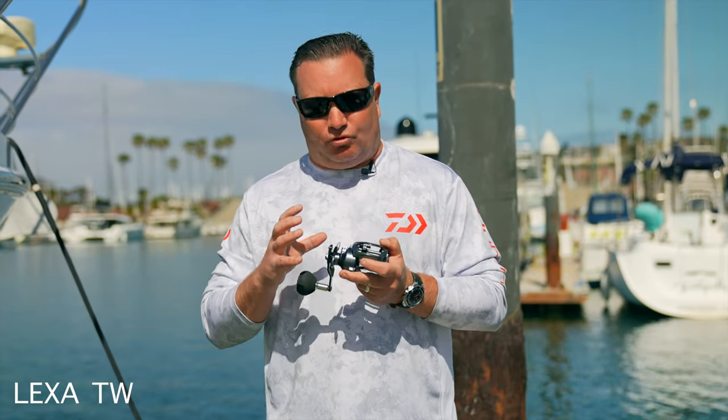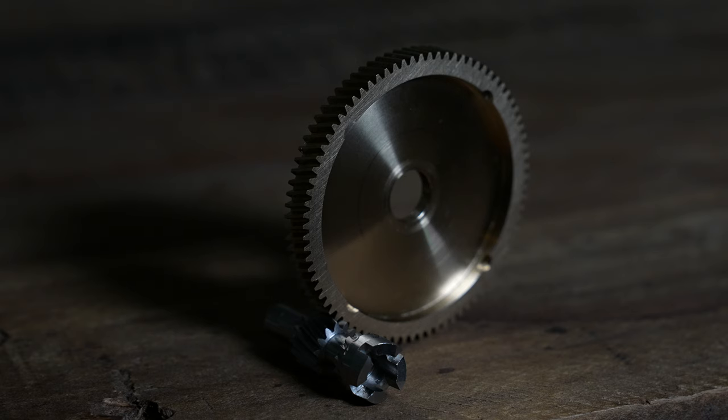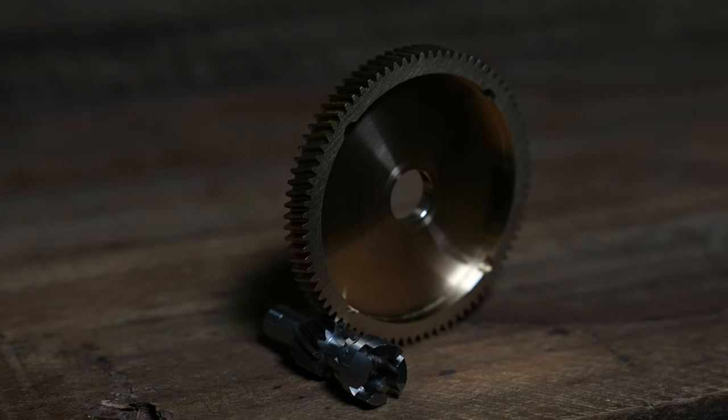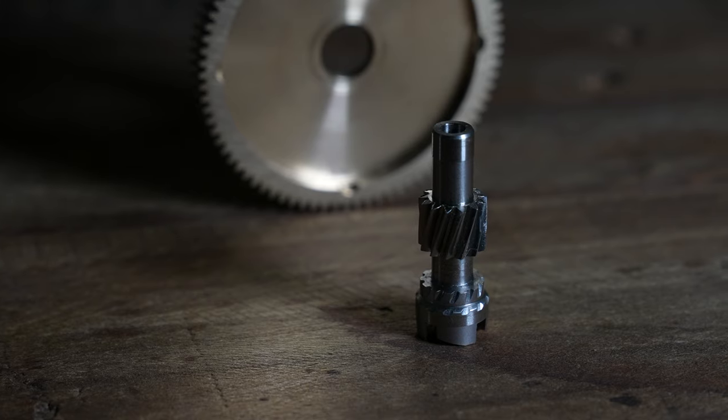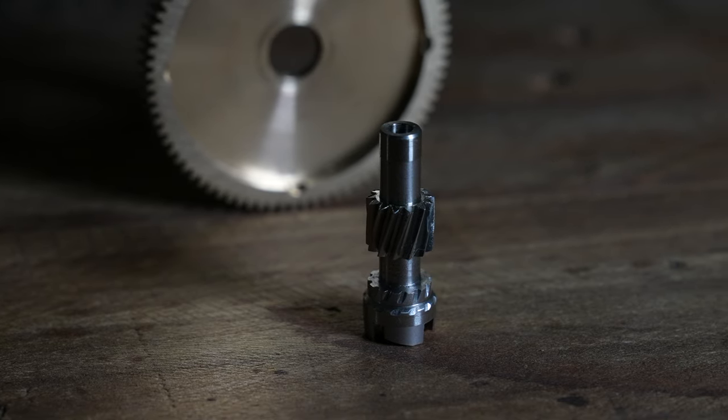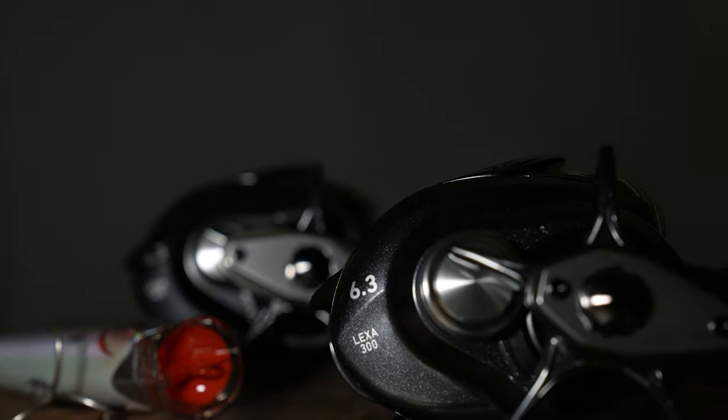Let's talk about the internal gearing of this reel. This is a very unique system that Daiwa uses. We use a brass main gear, but we use a stainless steel pinion gear. The reason we use these two dissimilar metals is that they mesh really well. The stainless steel pinion gear is especially important for the Lexa 300 and 400, which is designed for casting and retrieving. It keeps everything in precise alignment and improves durability, so you won't have failure when casting and retrieving heavy lures.